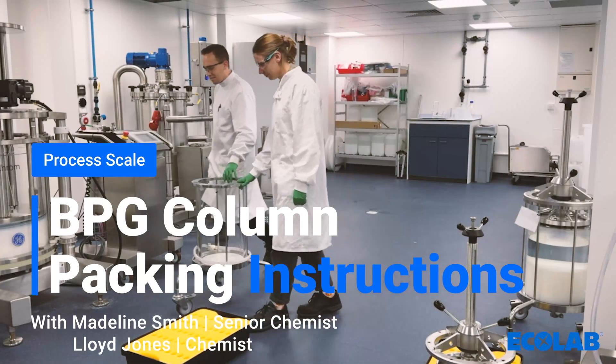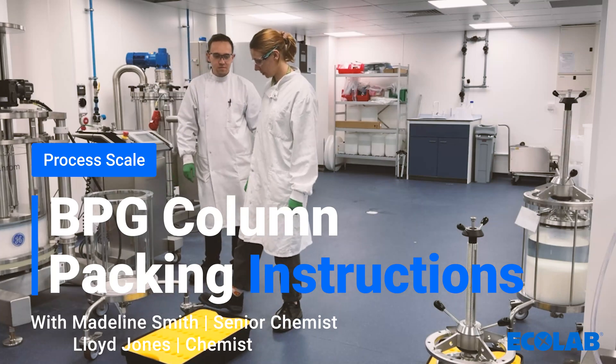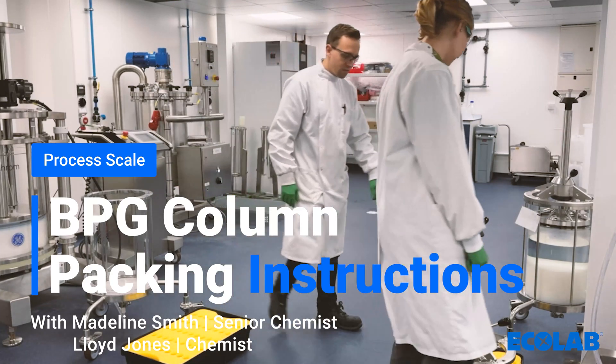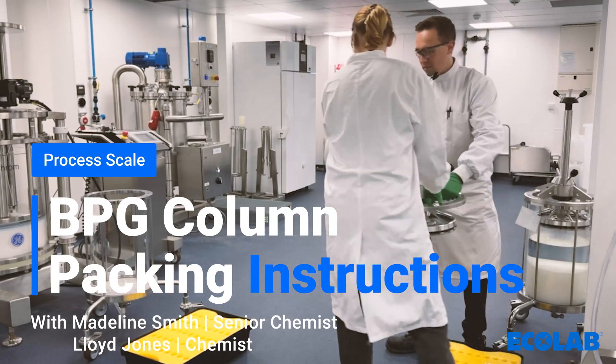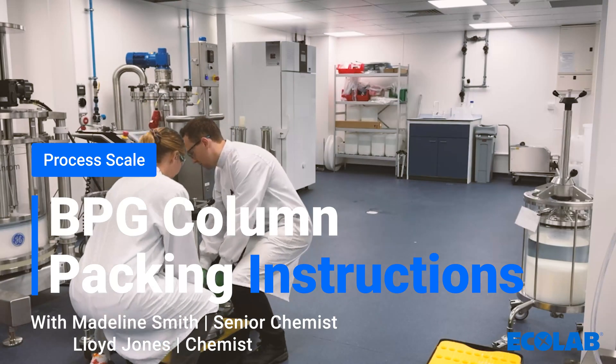Welcome to this instructional video on packing process scale BPG columns with Protein A resins. Proper column packing is crucial for achieving optimal purification performance in your downstream processing. In this video, we'll guide you through the step-by-step process of packing the BPG bioprocess glass column with Protein A resin.